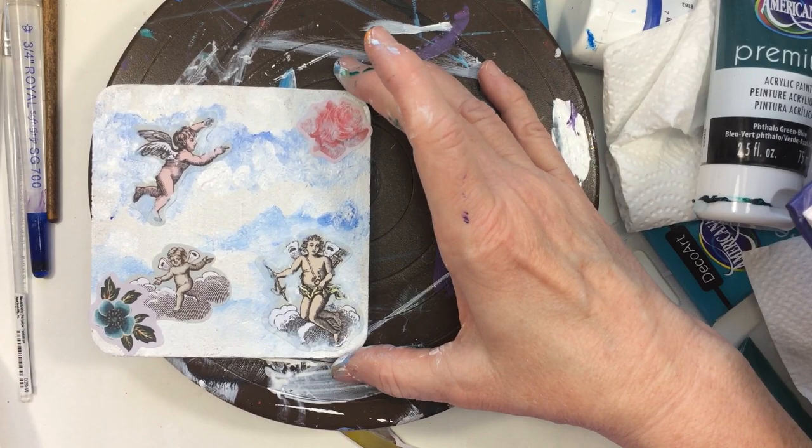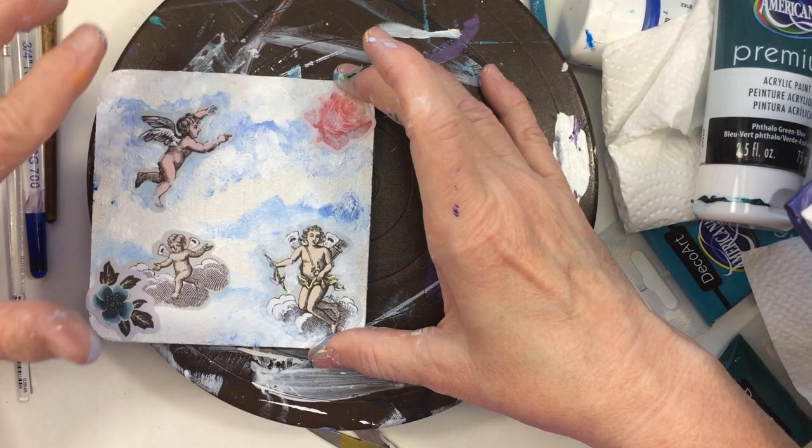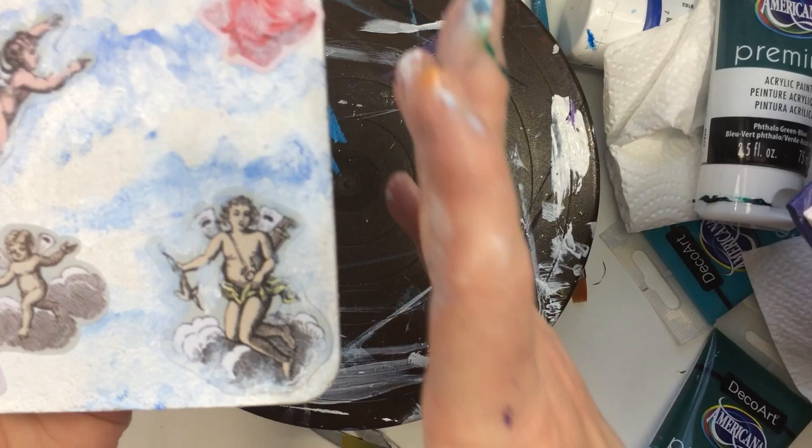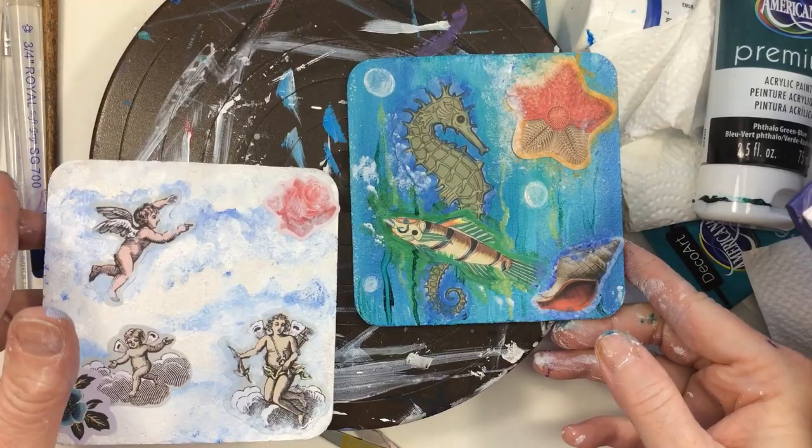That's about it for this one — it's pretty simple, not a whole lot of paint going on. But anyway, you get the idea. These are just plain coasters and this is what I came up with today. I'll probably do the rest of them later, but I wanted to share with you what I've been up to.